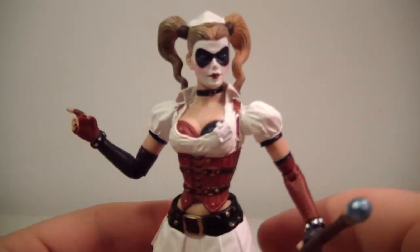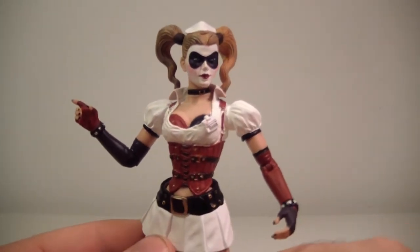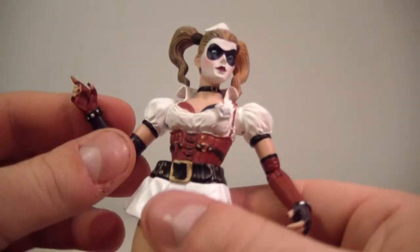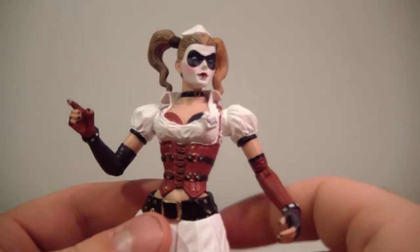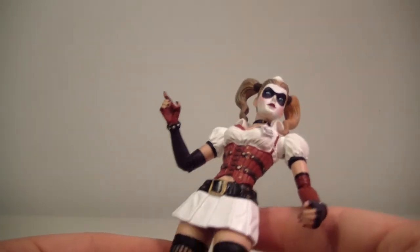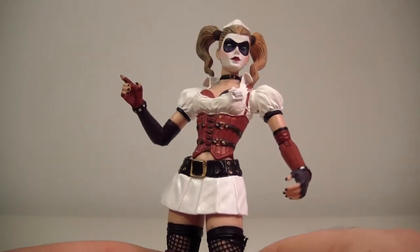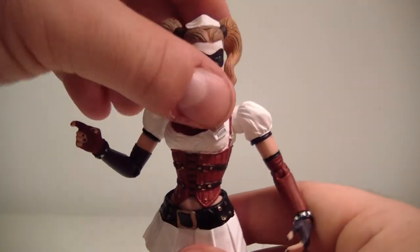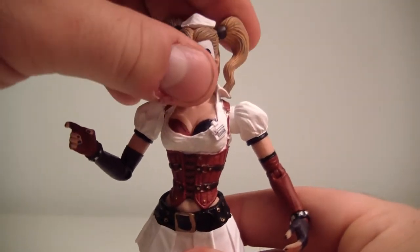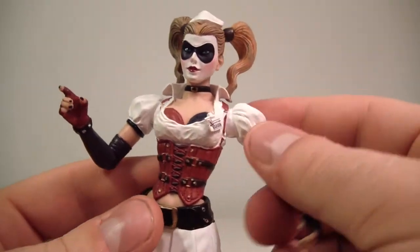She's actually more articulated than I thought she was going to be. I thought she'd be similar to Poison Ivy, but she has way more articulation than Poison Ivy does. Her head does move side to side but doesn't really move up or down, so don't force it. Her arms do move up and they can do a full 360.